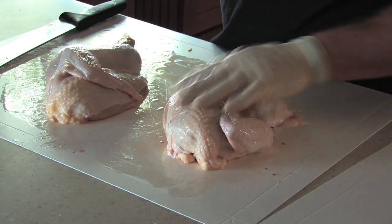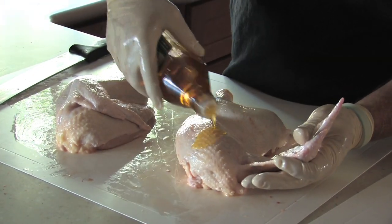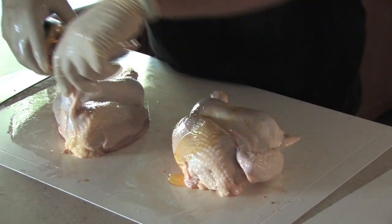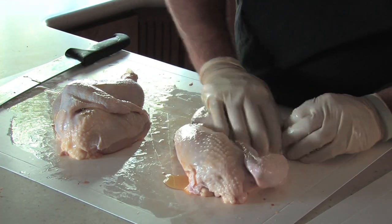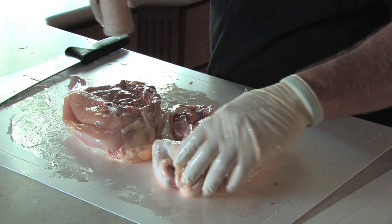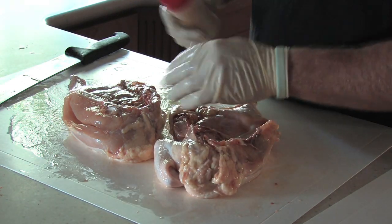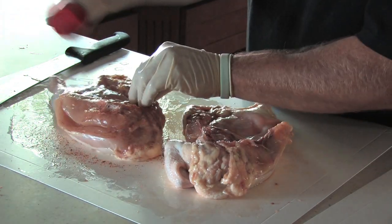I'm going to use some extra virgin olive oil — come in and shake a little of that on the bird, just wipe that down on the skin. I'll try to get a pretty good layer of rub on the back side of the bird, because a lot of it will run off.